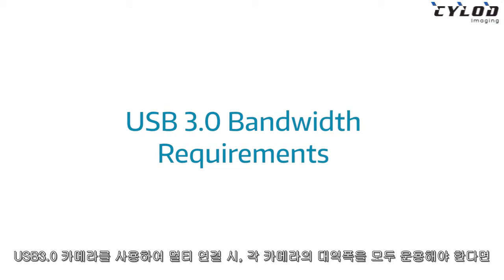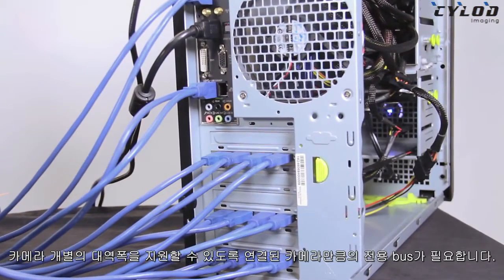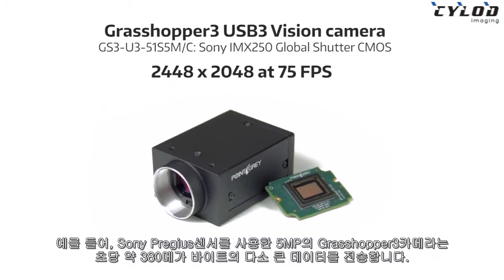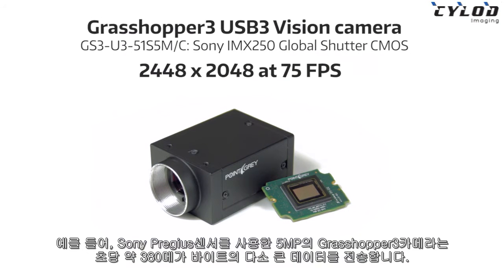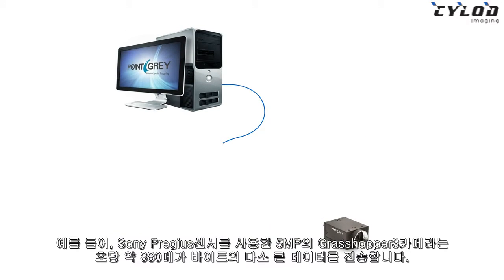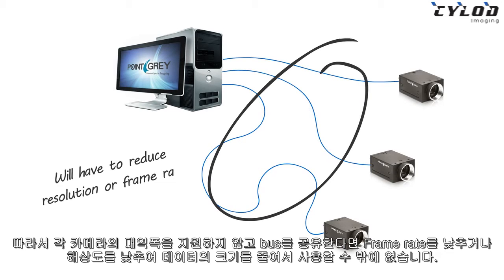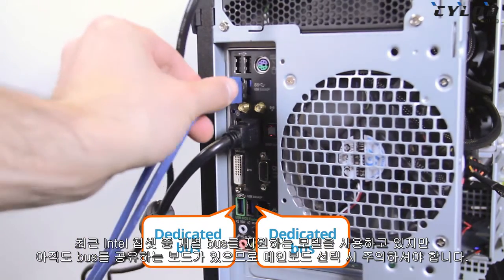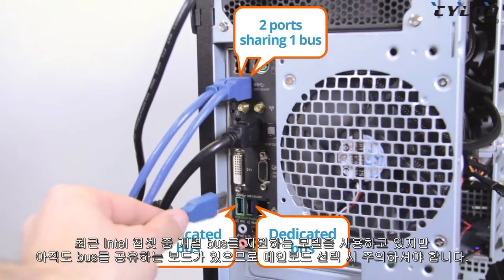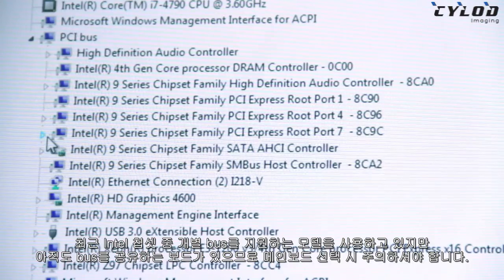Let's begin with bandwidth. If you need to use the full USB 3 bandwidth for each camera, you'll need a dedicated USB 3 bus for each camera. For example, the 5-megapixel Grasshopper 3 camera using Sony's Pregius IMX250 Global Shutter CMOS sensor pumps out a whopping 380 megabytes per second, so sharing a bus would mean you'd have to either slow down the frame rate or reduce the resolution. The latest Intel chipsets have a dedicated USB 3 bus for each USB 3 port, but I will caution — some boards might still have USB 3 ports that share a bus.